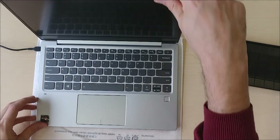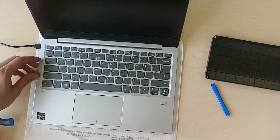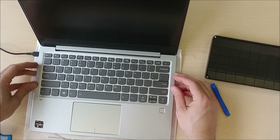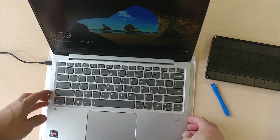There we go, plug that in and you can see the power light comes on. And there you can see the Lenovo logo — it's logging on. So yeah, it turns on after the reassembly.